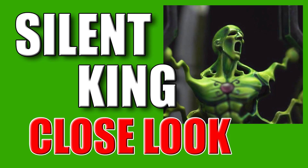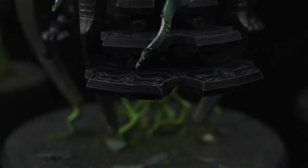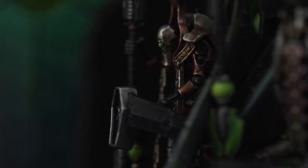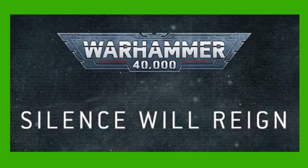The new Silent King model is here and apparently there's a hidden secret within the teaser trailer. Welcome to this video on Necrons. Today we are looking at the teaser trailer for The Silent King.